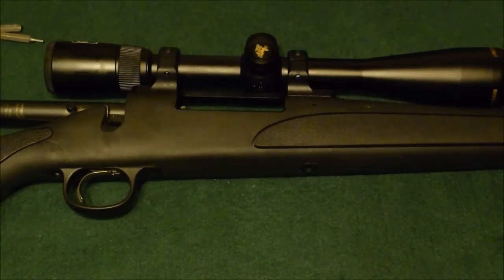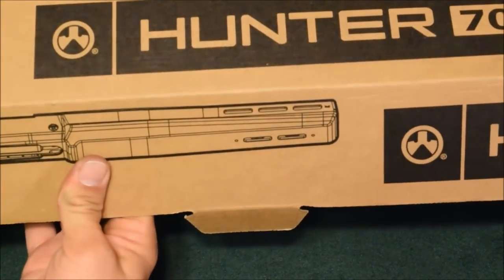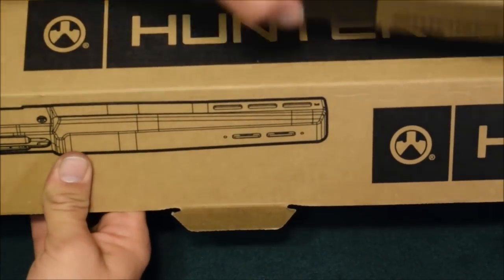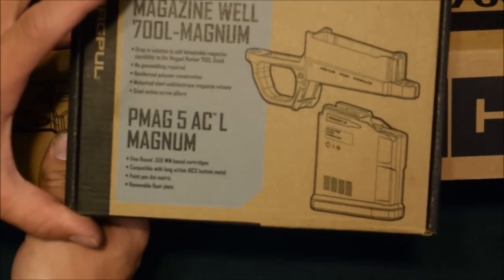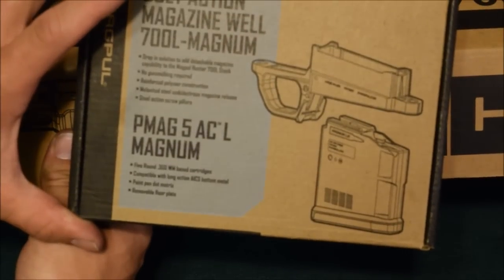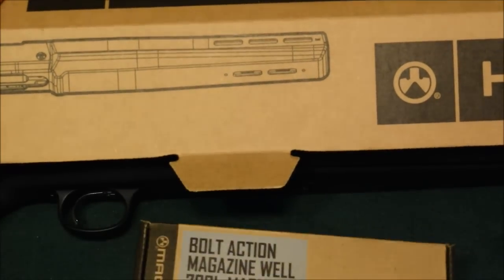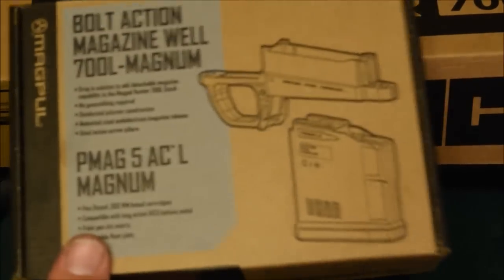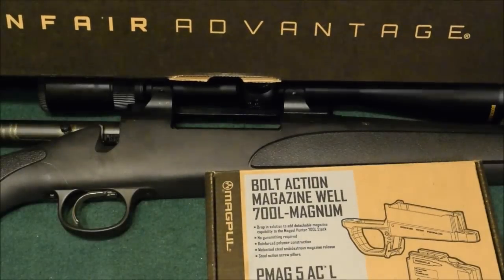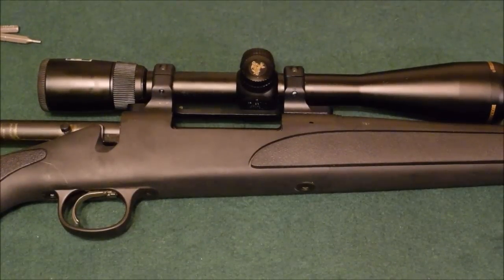Fortunately Magpul makes something for this. We're gonna look at the 700 Hunter stock from Magpul, also the magwell and magazine extension for the Magpul stock. You have to buy this with the Magpul stock — it only works with the Magpul stock. We're going to actually turn this 700 ADL into a 700 BDM, or detachable box magazine.